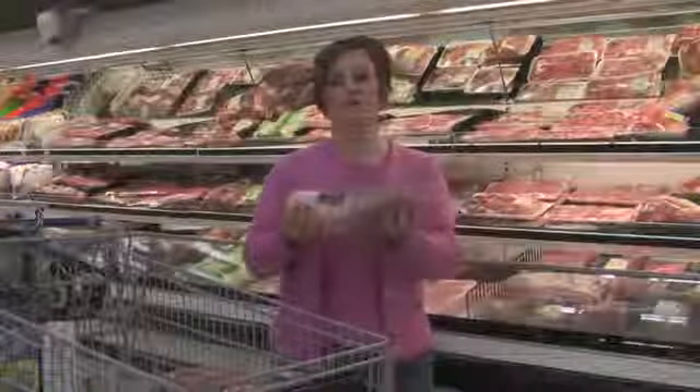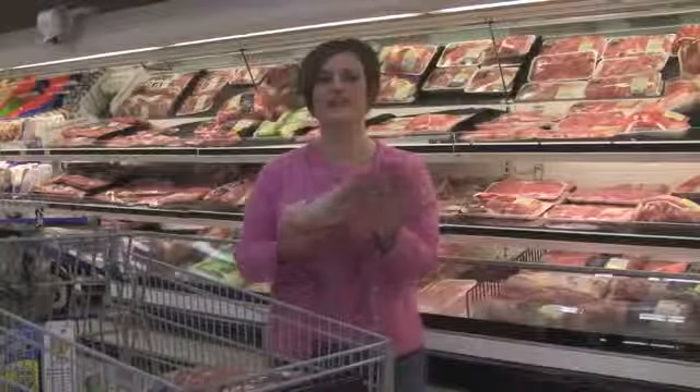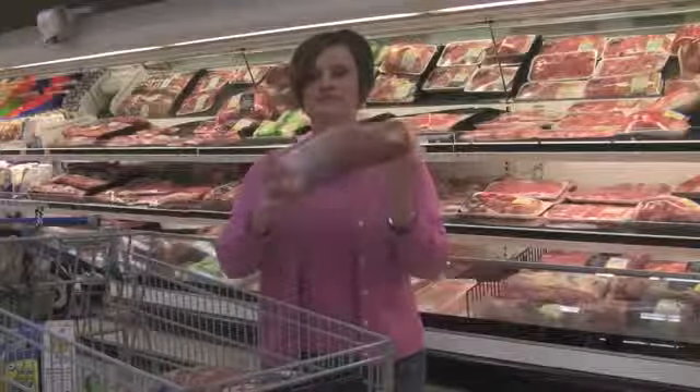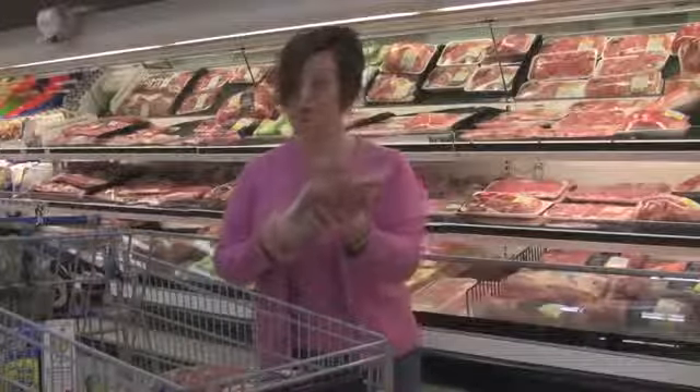I love the pork loin, especially these half loins. There are so many things you can do with it. I want to show you how you can make four meals out of just this one loin. The pork loin is one of my favorites in the meat case because it's so versatile — you can take one loin and make each of these meals.